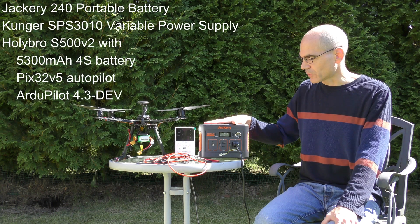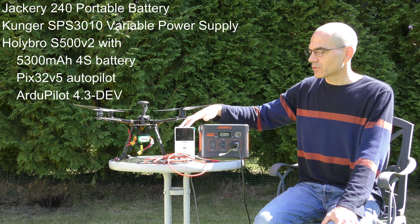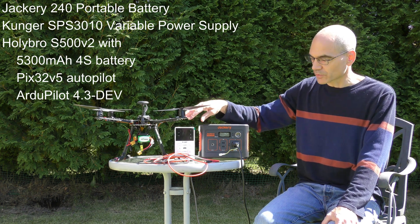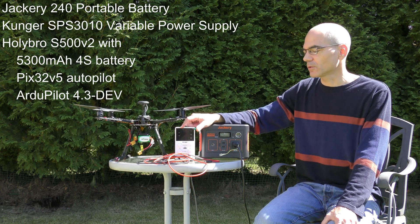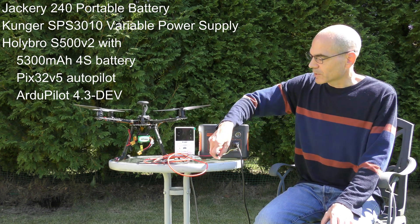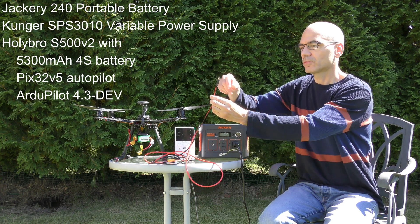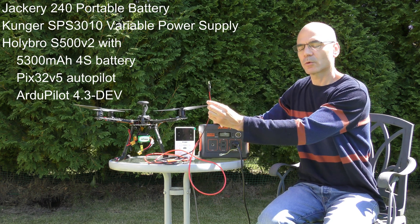For this test I have this portable battery that's connected to this variable power supply, and this has been set to 16.6 volts. From the front here, the 16.6 volts comes out to this DC port here.